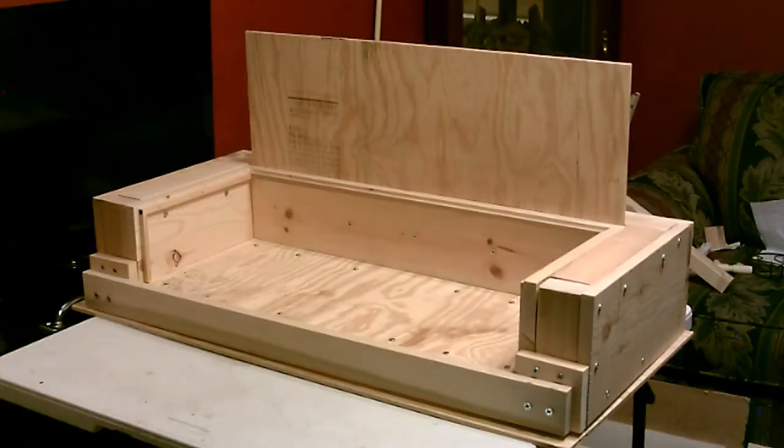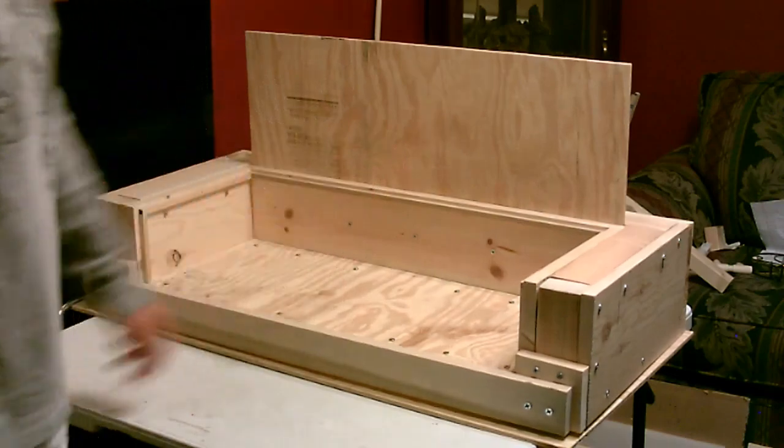I went ahead and sealed up the inside area where we're going to put the insulation using 100% silicone caulk, and along the back. Now I'm going to go ahead and insulate this thing - sides, back, and panel.